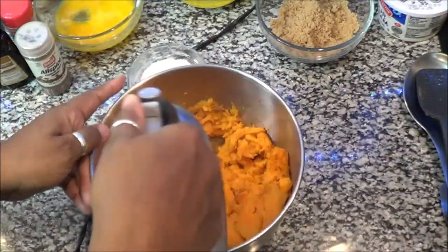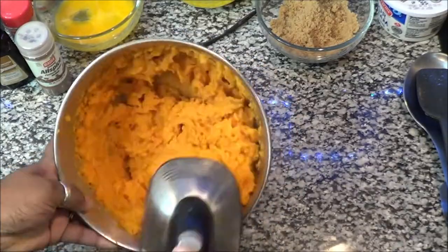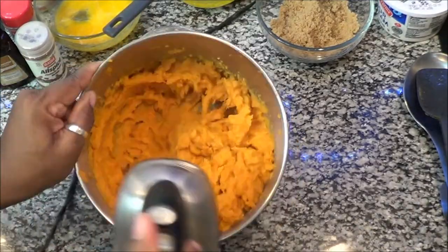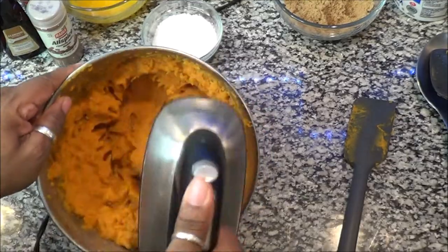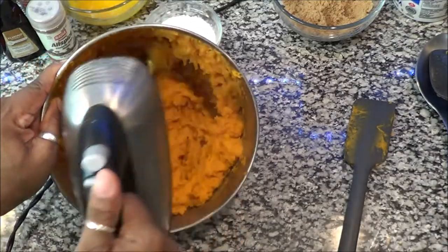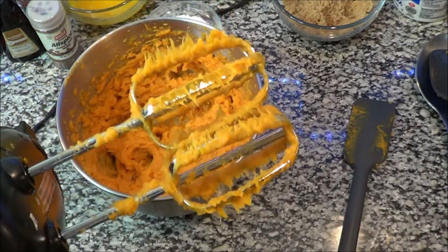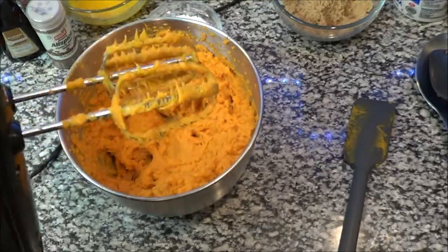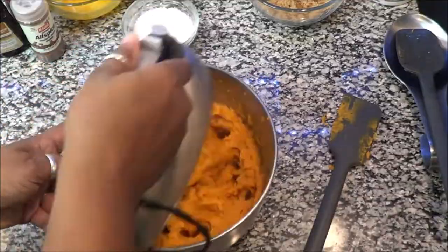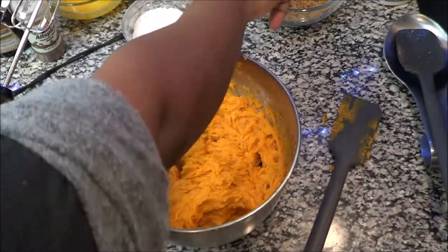The key to a nice creamy pie is not only what you put in it, but also the method of getting the strings out of the actual potatoes. I'm blending and mixing them, and you'll see how as I continue to mix, there will be strings throughout the mixer — that's how you get them out. Don't start adding all your stuff until you get those strings out first. Do that about two or three times, as many as needed, because we do not want a stringy pie — that is a sin!